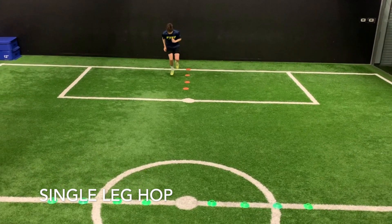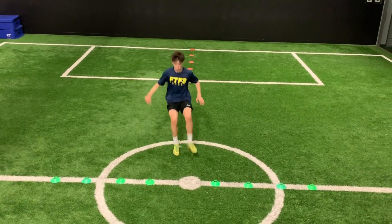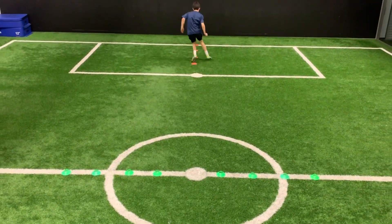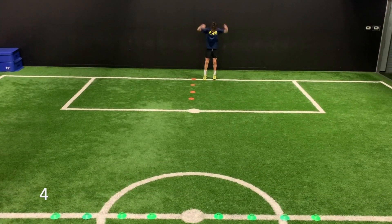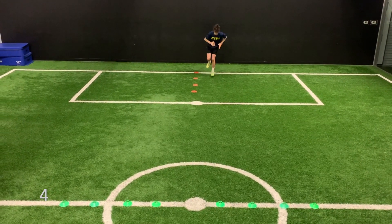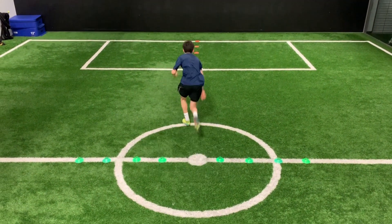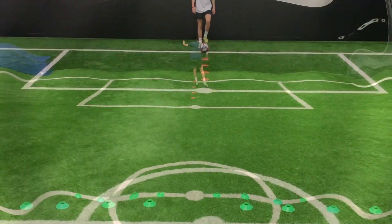All right, our last drill without the ball — you can see this is the single leg deceleration. He's going to hop through the cones and then we're going to do an inside deceleration mechanic to work on that change of direction. Single leg hops, stop, inside deceleration and sprint, then shuffle back through the cones.